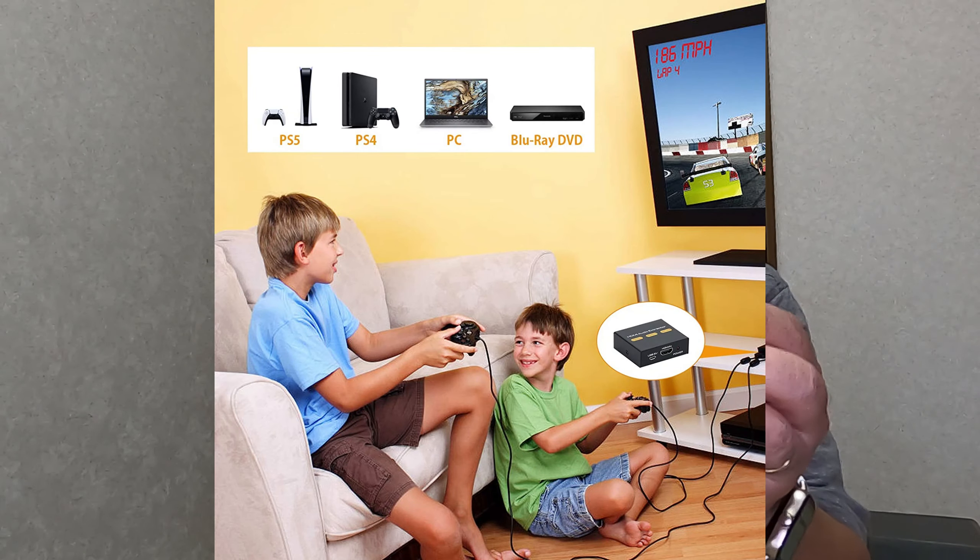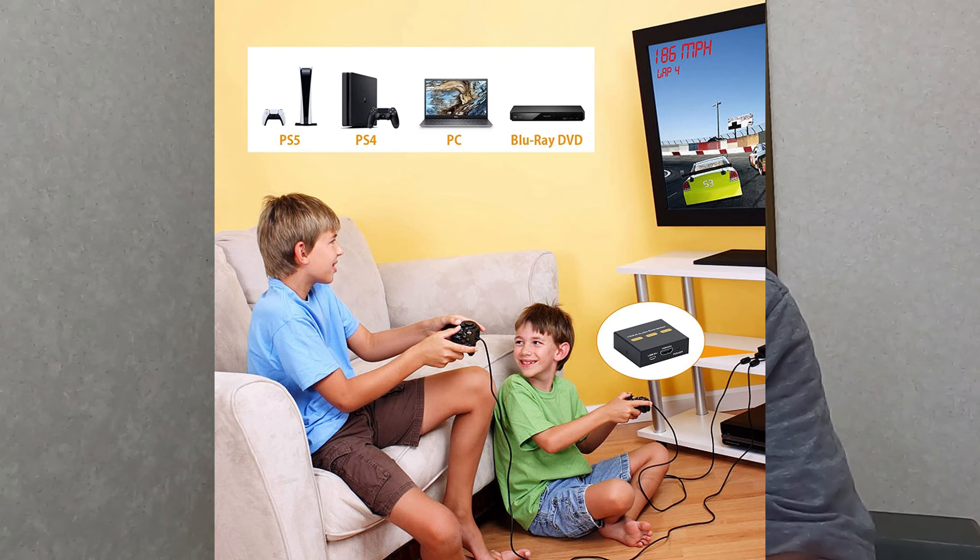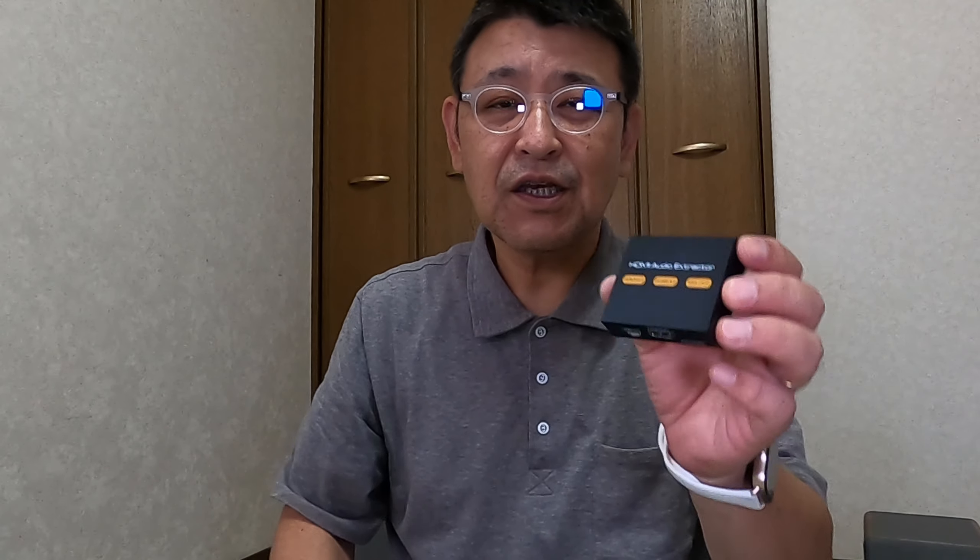ここからヘッドホンで聞きたいとか、アンプにつないで大きな音で聞きたいというのが、プレイヤーとかゲーム機なんかの場合はできないということで、そういう時にこういうHDMIの音声分離器を使うことになります。